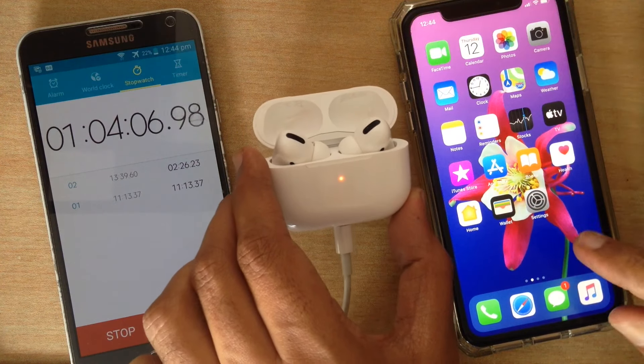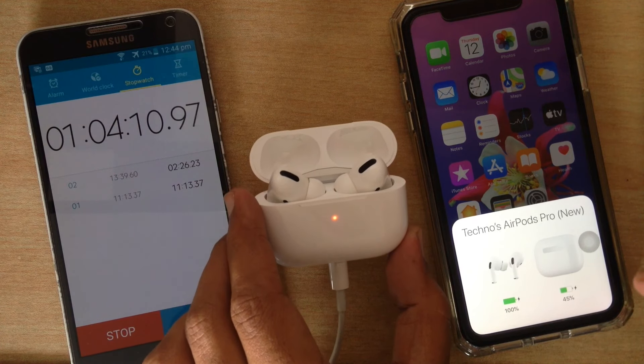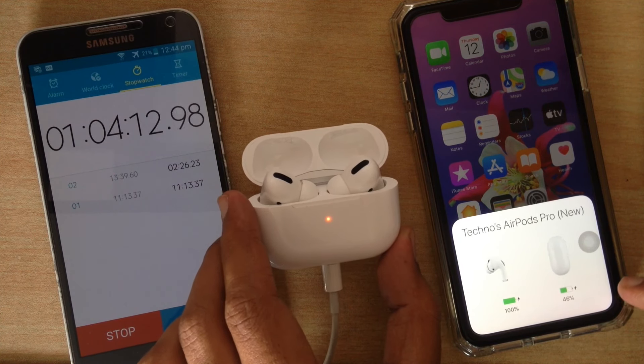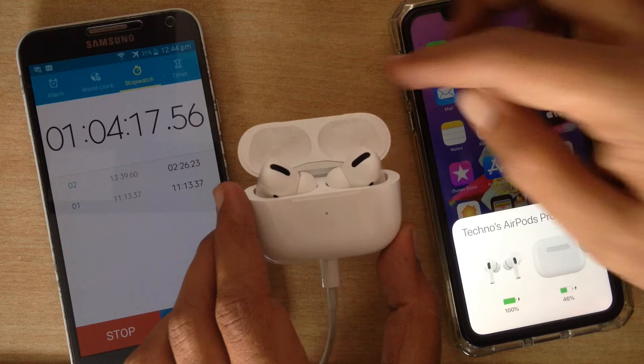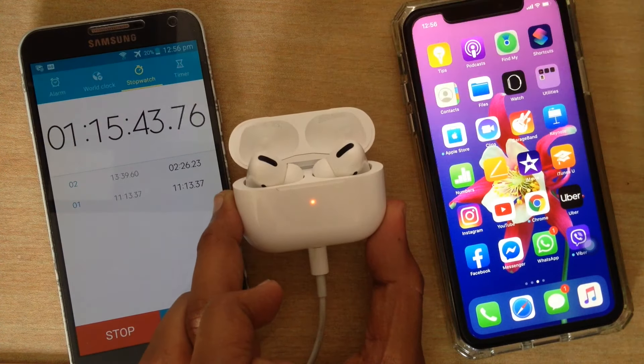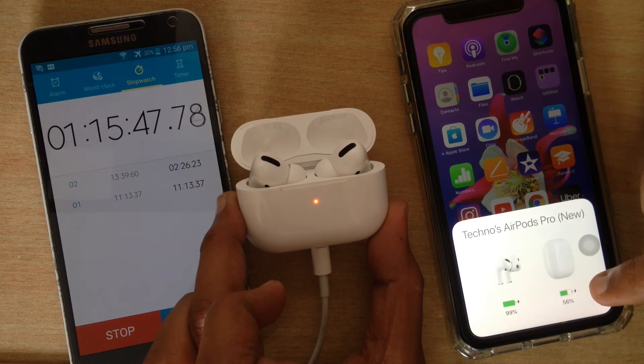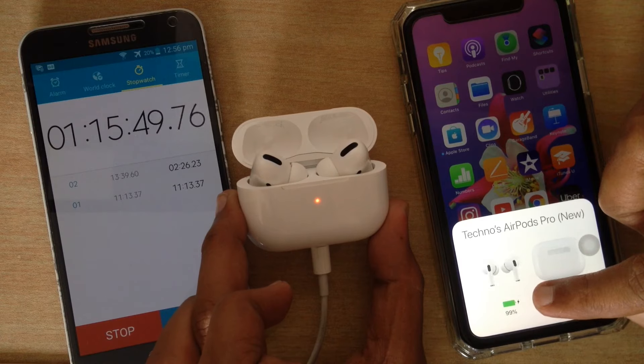So now I'm going to show you the AirPods Pro Charging Test.